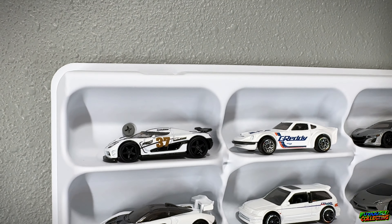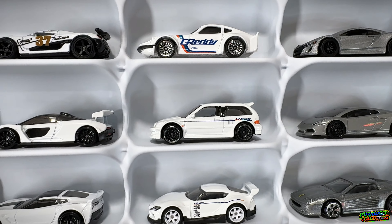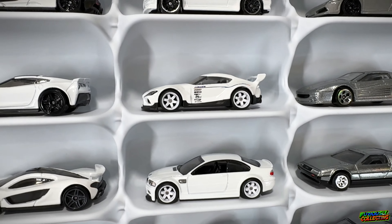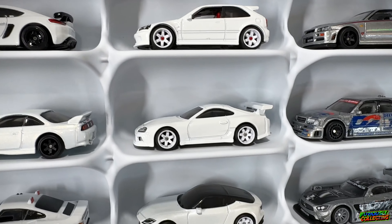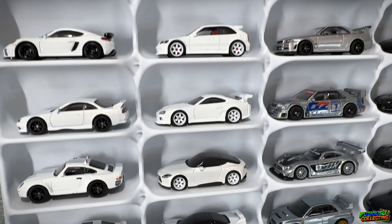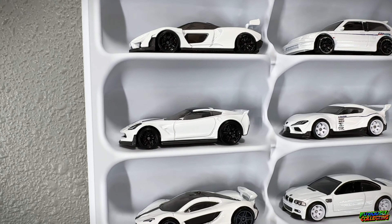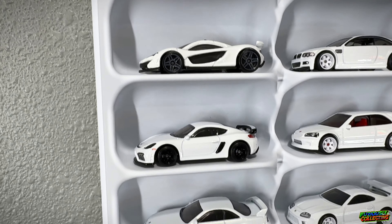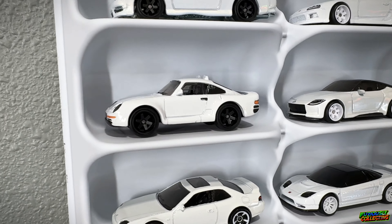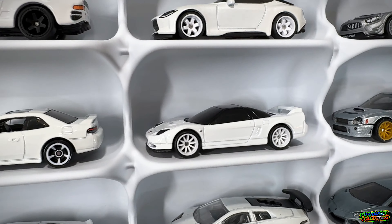Starting over here in the white columns: we have the Koenigsegg Agera R — I think that was from the Gumball Rally — the Greddy Datsun, a nice McLaren Senna, and the Greddy Civic. Then this row has a lot of my white-on-white TE37 wheel swaps: the A90 Supra, E46 M3, the Civic hatch, the Mark 4 Supra — which I should probably move up next to the Mark 5 Supra — and the Nissan Z. I might need to add a couple more to that white-on-white TE37 collection. Then we have the Corvette C6 Z06, the McLaren P1, the Porsche Cayman GT4, and a Nissan Silvia.